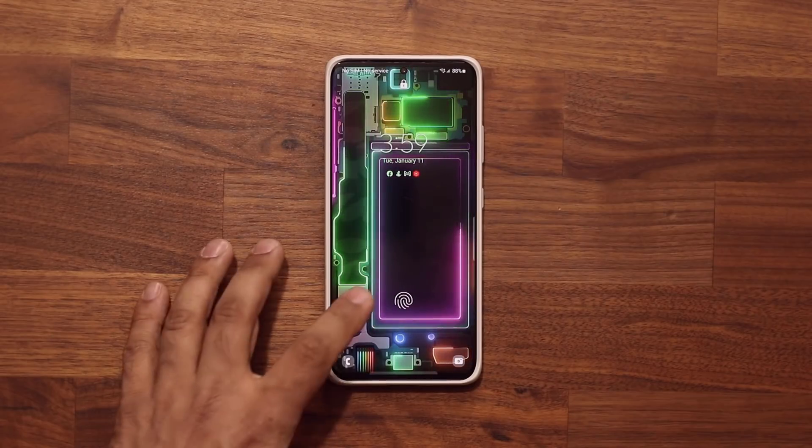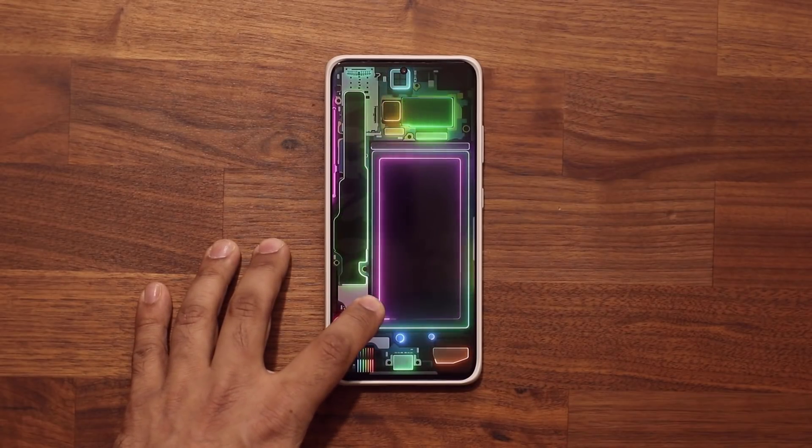Hey guys, Sock here from Sock E-Tech and in today's video we have a brand new update on a bunch of Samsung Galaxy smartphones.